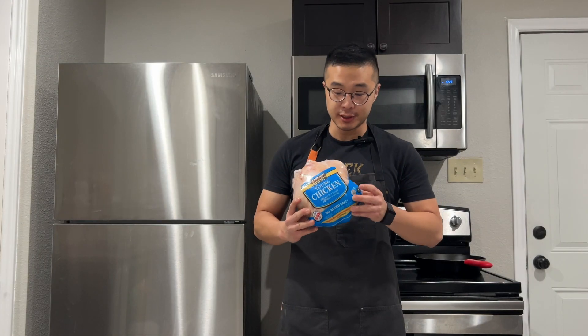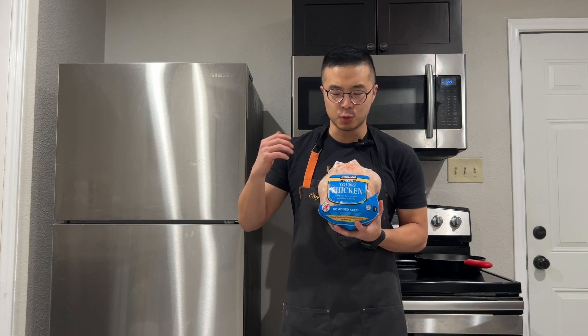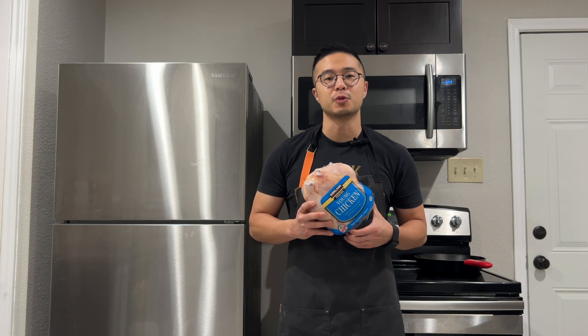I got this Costco whole frozen chicken. I'm gonna use the drumsticks, the breasts, the wings, the carcass, and the thighs to make my meal prep for the week.